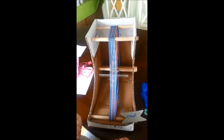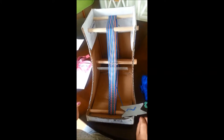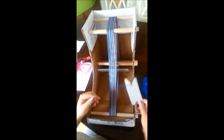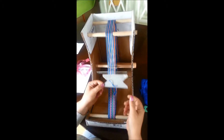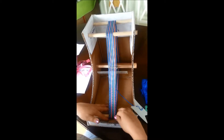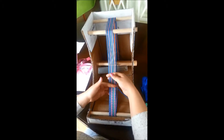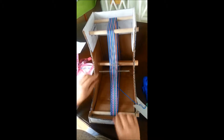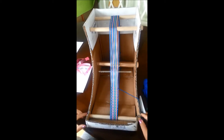Welcome to Inkle Weaving Tutorial Part 4. Here we're going to talk about a few things: changing the weft, or adding more weft when you've run out like I have here. We're going to talk about how to move your inkle once it's become difficult to weave up here, and we're going to talk a little bit about what's happening to my loom.